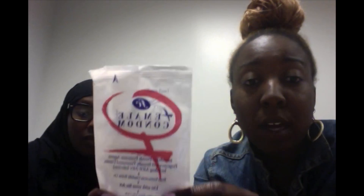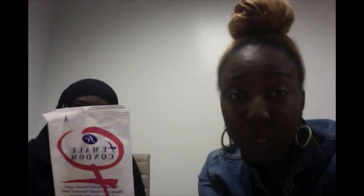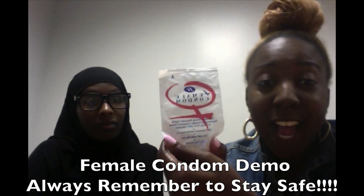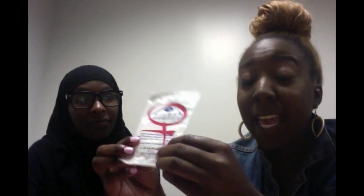Places you can get a female condom: you can get it from a grocery store, you can get it from a local health clinic, pharmacies like a CVS, a Walmart — any type of grocery store. So yeah, that's pretty much our condom demonstration, and I hope y'all enjoyed our video. Always remember to be safe. Stay safe, and wrap it up. See you guys later.